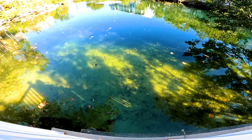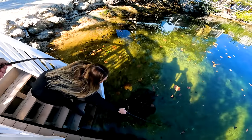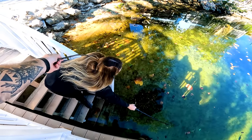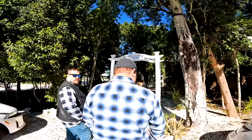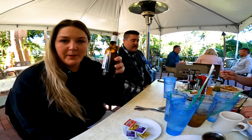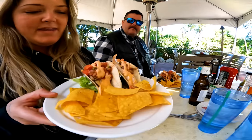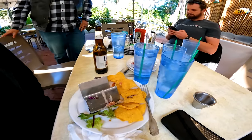You can actually swim in there - they let you swim in here. I forgot you can see my shadow, damn it. I need me some pancakes, let's go.